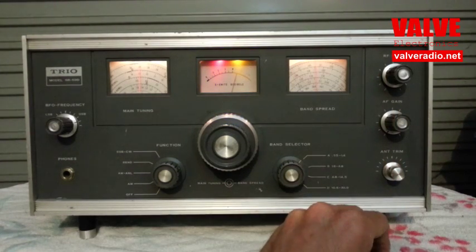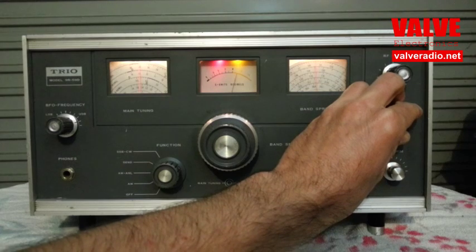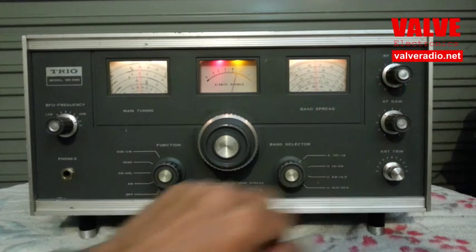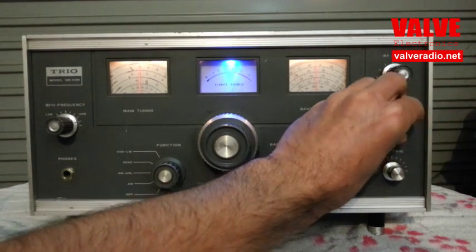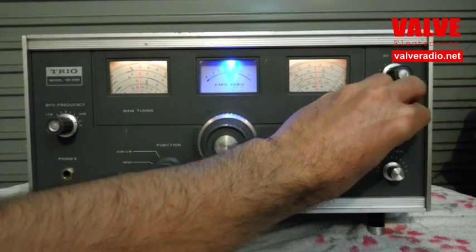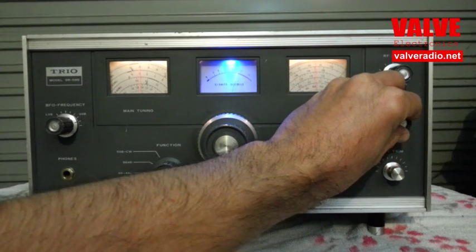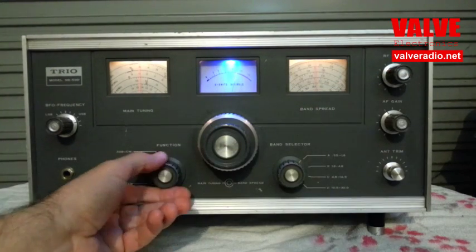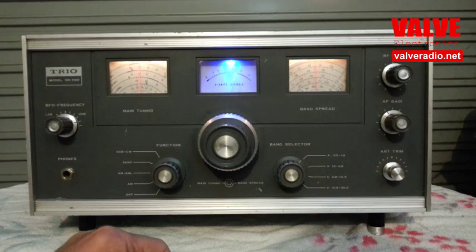Here is another example of immunity to interference. This station is affected by some funny buzzing noise. Switch to the synchronous detector, and the noise pretty much disappears. That's the beauty of the synchronous detector — the stronger signal does not destroy the weaker one, but gets superimposed on it, and the human ear does the job. Back to amplitude: terrible noise. Synchronous: quite listenable.